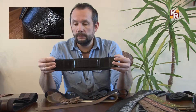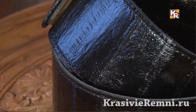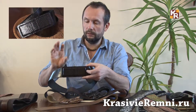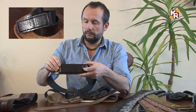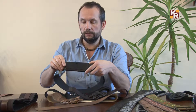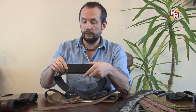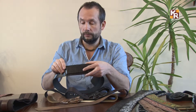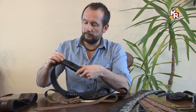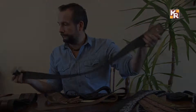Здесь полоса сделана из кожи угря, пряжка из питончика. Видите — какая она аккуратненькая, маленькая. Практически беспроверочный вариант. Широкий — надо мерить, надо смотреть, как смотрится: нравитесь себе или нет. Вот это — беспроверочный вариант: 6 см с питонной пряжечкой. Великолепно.